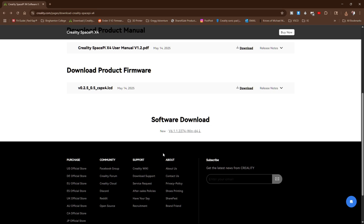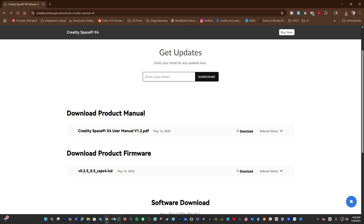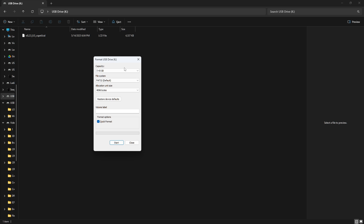This software download is referencing CrealityPrint. The file you need is the LCD file. However, when you download it, you will receive a zip file — there is only one single file in that zip. Unzip it and copy it to the root directory of your memory card. Your memory card should be 32 gigabyte or less and formatted in FAT32. When formatting the card, make it look like this.